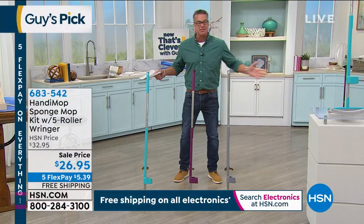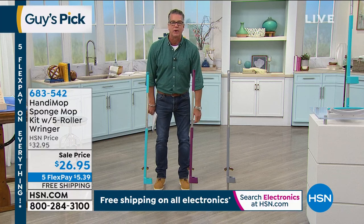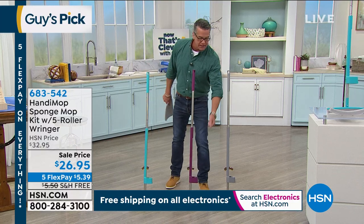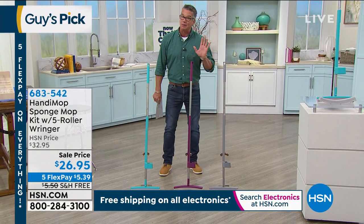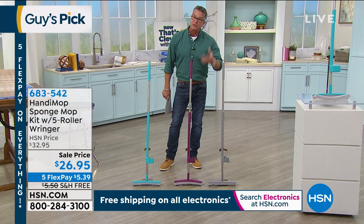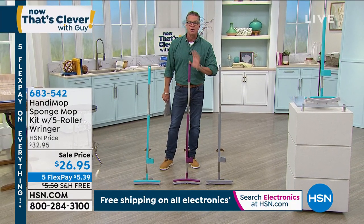It's my pick of the show because I think it's brilliant. And it's 26 bucks. You're going to use this thing a couple times a week. Spill some cereal, need to get the kitty litter off the floor — whatever you do, the key is just remember to run it under hot water first. That basically brings the spongy part of it to life. And then just go to town.